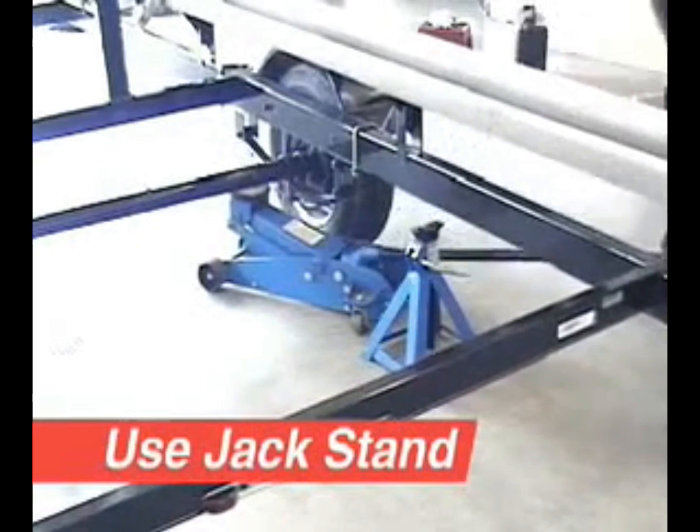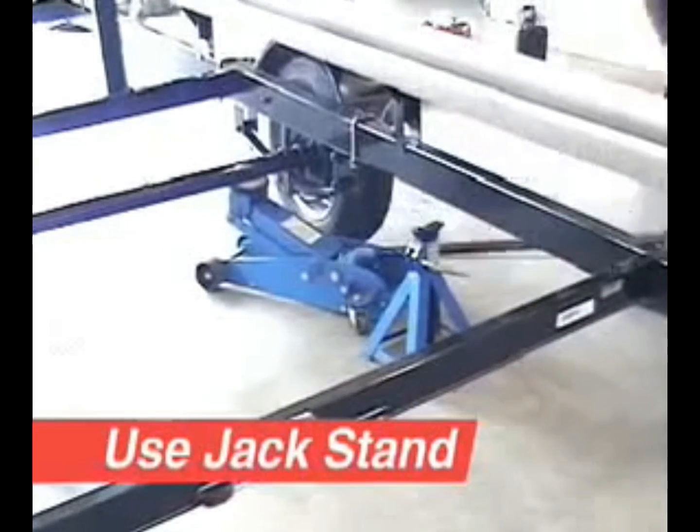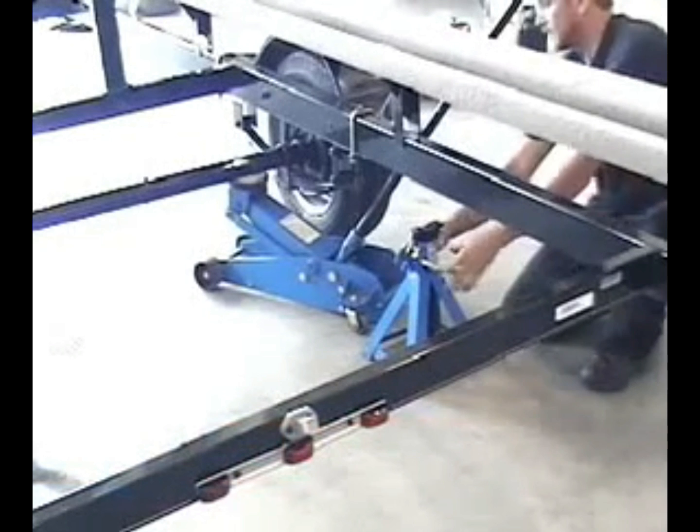Lift the trailer with a jack until there is sufficient clearance for the wheel and tire to turn freely. Place a jack stand under the frame behind the wheel.